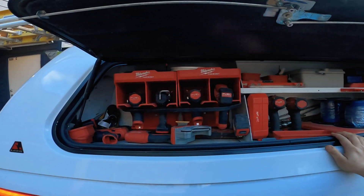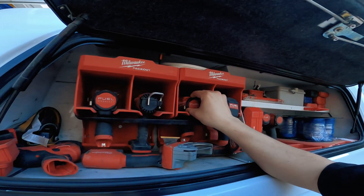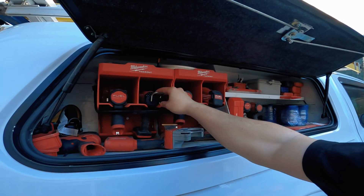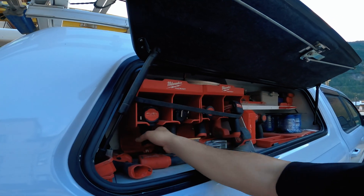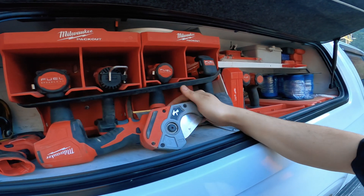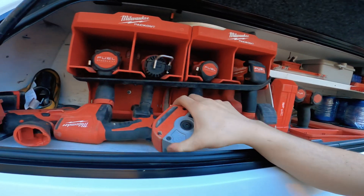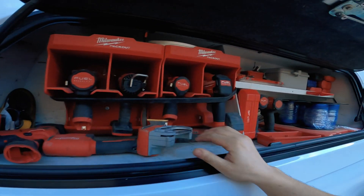This is the Milwaukee side of the canopy — the red zone. We have an M12 SDS, an M12 driver hammer drill (that's part of the kit I'm giving away — a new one obviously), an M18 heat gun, an M12 three-eighths impact, an M12 PVC cutter that cuts up to two-inch PVC, an M12 Sawzall, and an M12 multi-tool — all Fuel.